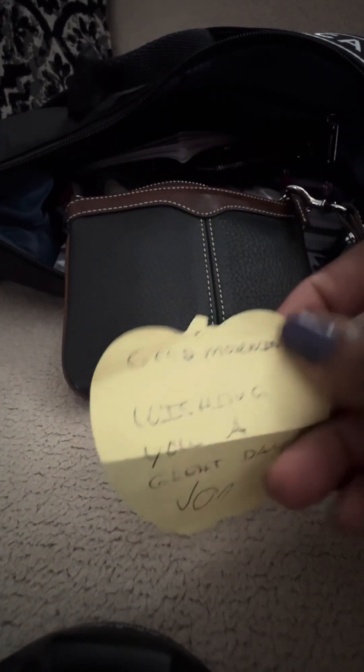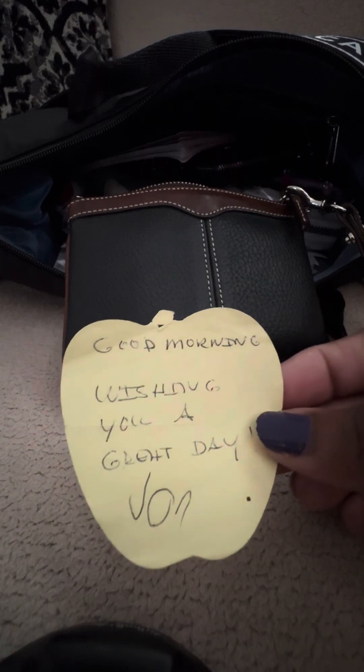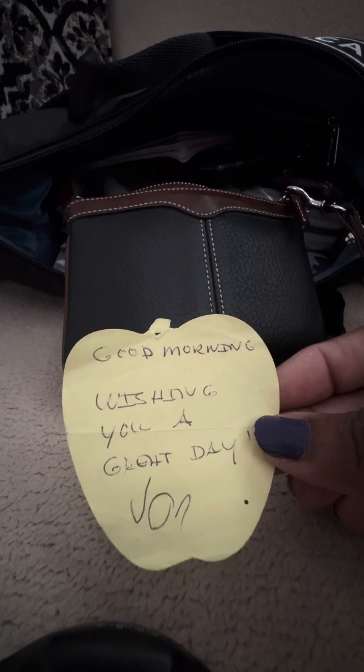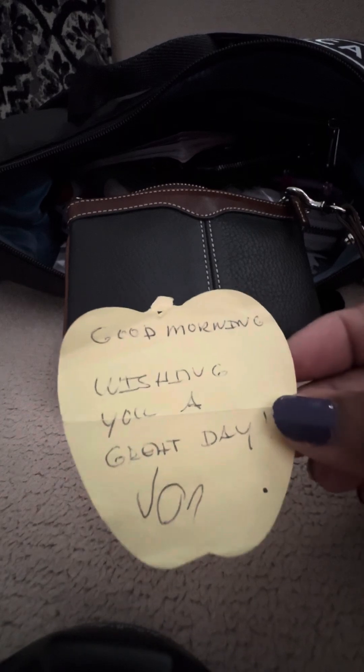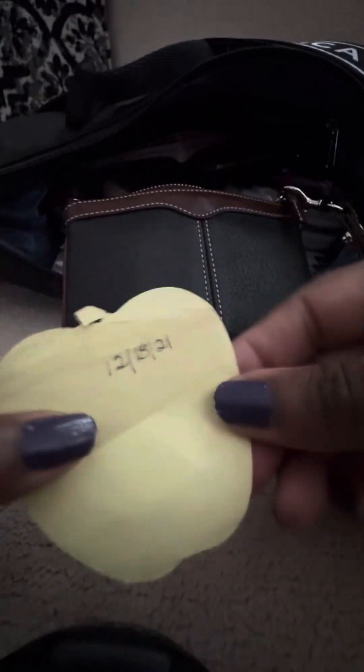Next I have my Dooney and Bourke pouch. Here I just keep extra cards — ones I don't use often. This was gifted to me from a young special needs customer when I worked at BJ's, and it just made my day. I carry it with me because it's so special to me that he took the time to give this to me — I even wrote the date on the back.